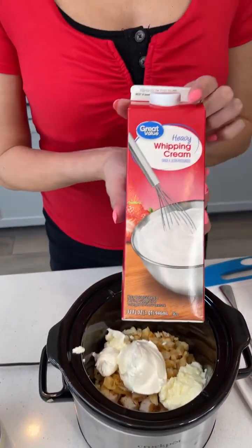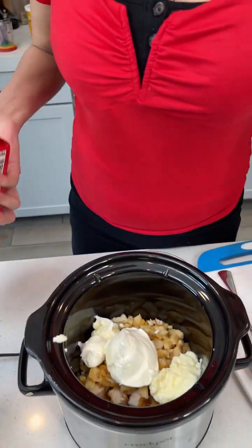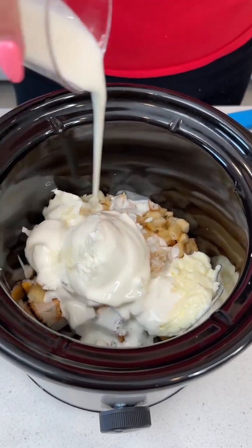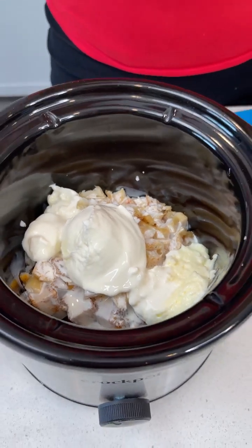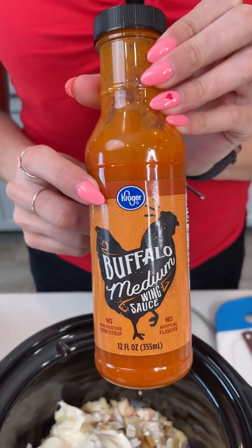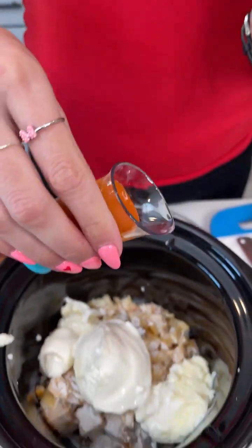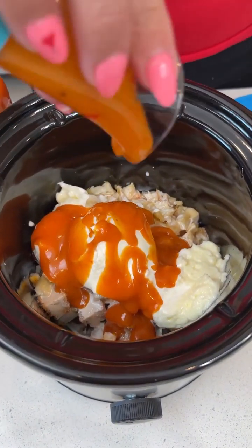To make it extra creamy we have some whipping cream that we're going to add — I have pre-measured about another fourth cup of that, so we're gonna pour that right over. And here's my lovely secret ingredient: I love a buffalo sauce with my chicken. I have about an eighth cup of buffalo sauce that we're going to add to give it that extra kick. It'll spice up your life.